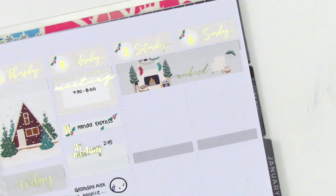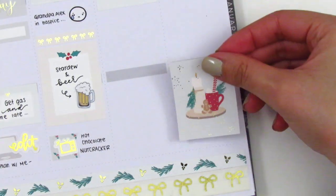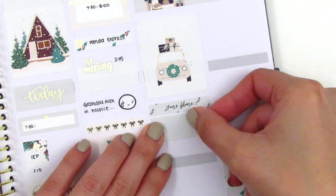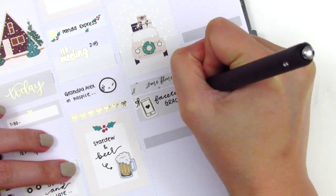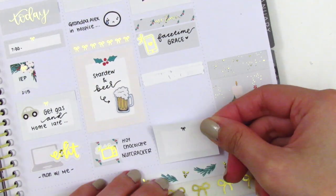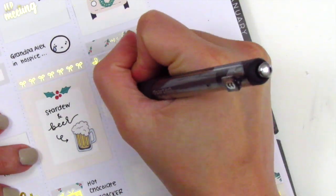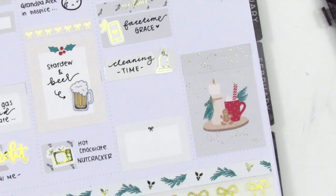Moving on to the weekend, I first placed down the weekend banner at the very top and laid it across Saturday and Sunday. I started Saturday by placing down a full box, then went ahead and placed down the full box I wanted to use on Sunday. Moving back to Saturday, I used a foiled header and a washi strip to mark that I FaceTimed my best friend that morning — I just really needed to talk and seek comfort with everything going on. That phone icon is from the Pretty Pink Co. or Paper Muse Crafts. I did a ton of cleaning that day, so I marked that using a vacuum icon from Hazel's sticker. We then went to Costco, so I used a grocery cart sticker from Nicole Hutch Designs.